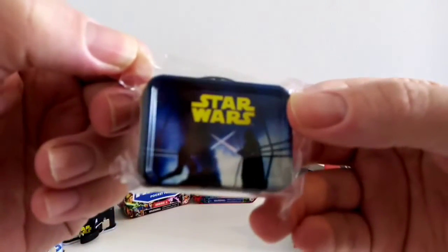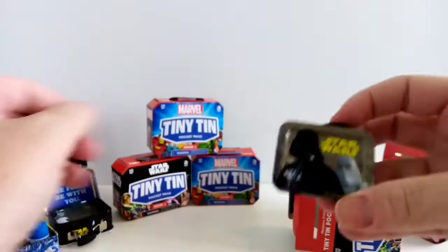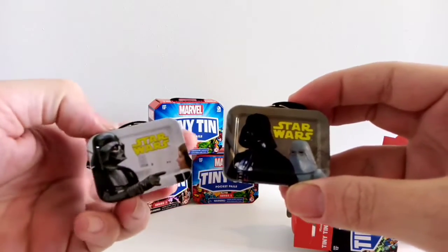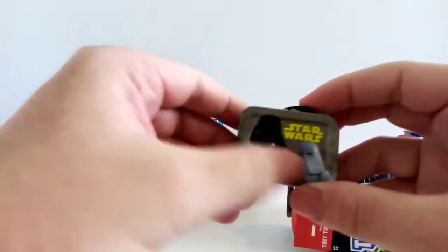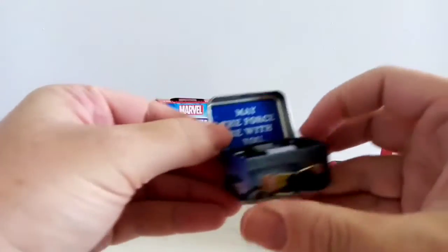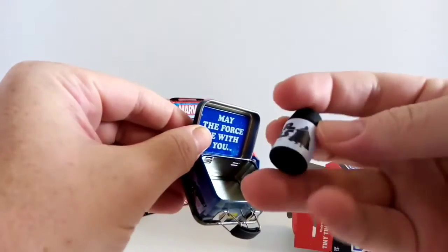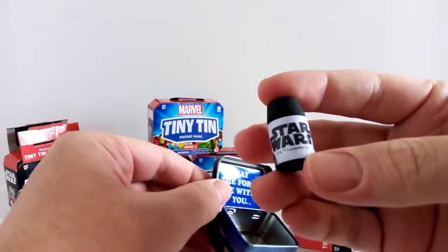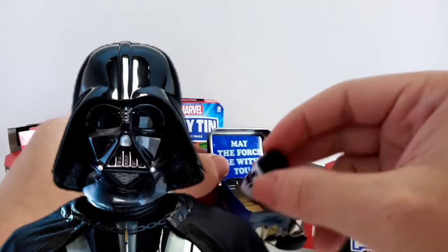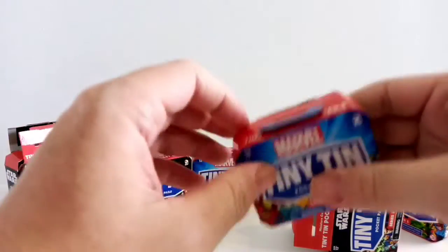Flying Darth Vader — that's the same on the bottom as the other one, but this one is different. A Vader and a Snowtrooper. Same on the inside, with a little flask, different color — black, obviously, for Darth Vader. Some Darth Vader imagery on the side there.